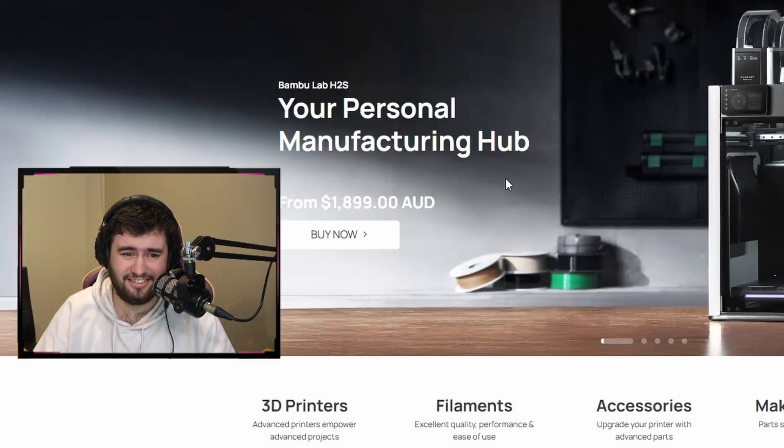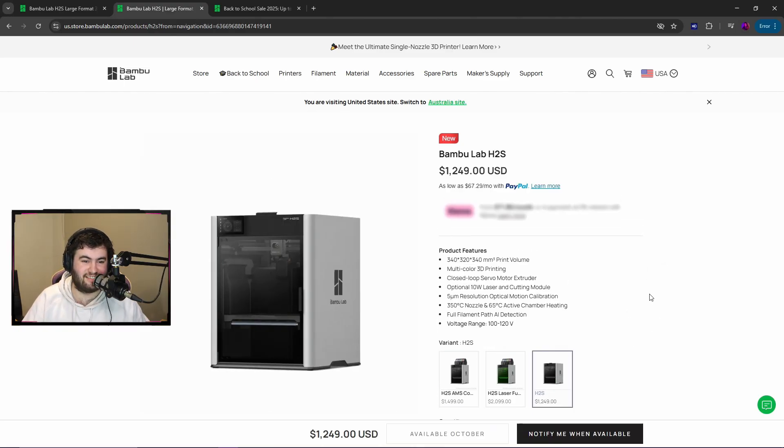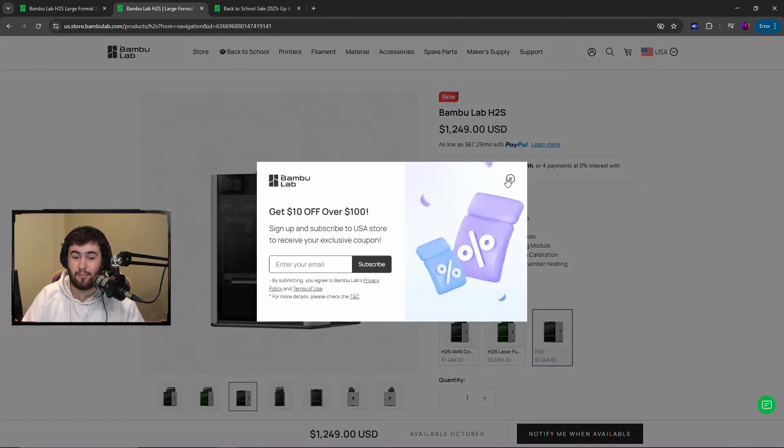Realistically in the grand scheme of things, that's not a lot of difference. I'm quite surprised, but I am wondering if this is end of line for the X1 Carbon based on the fact that it's all out of stock and there's really not a reason to go for it when you've got the H2S at a decent price point. In USD it's $1,499 and $1,249.